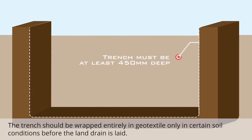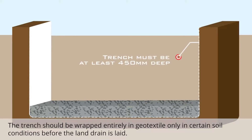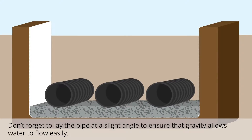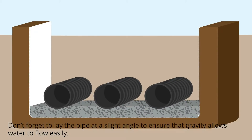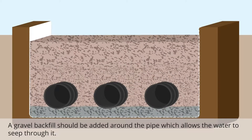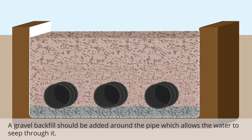The trench should be wrapped entirely in geotextile only in certain soil conditions before the land drain is laid. Don't forget to lay the pipe at a slight angle to ensure that gravity allows water to flow easily. A gravel backfill should be added around the pipe, which allows the water to seep through it.